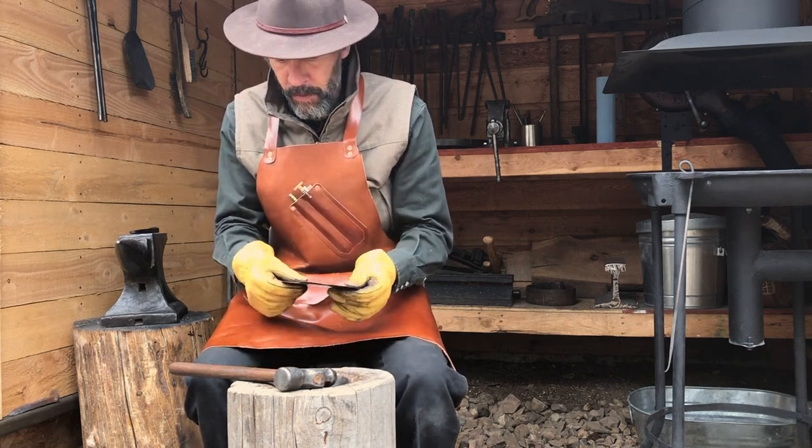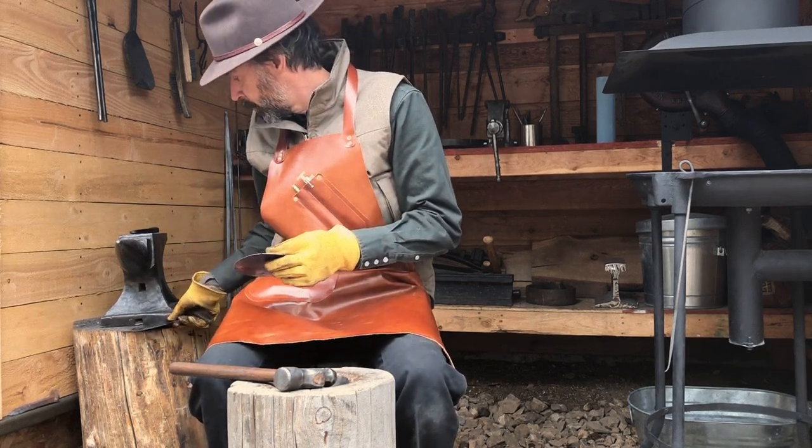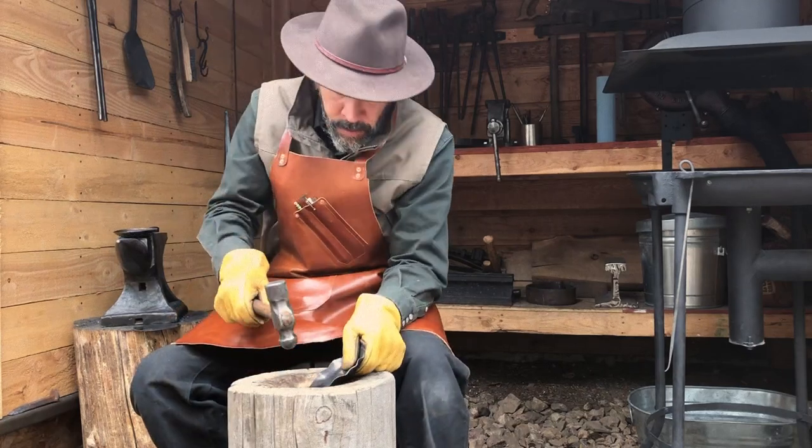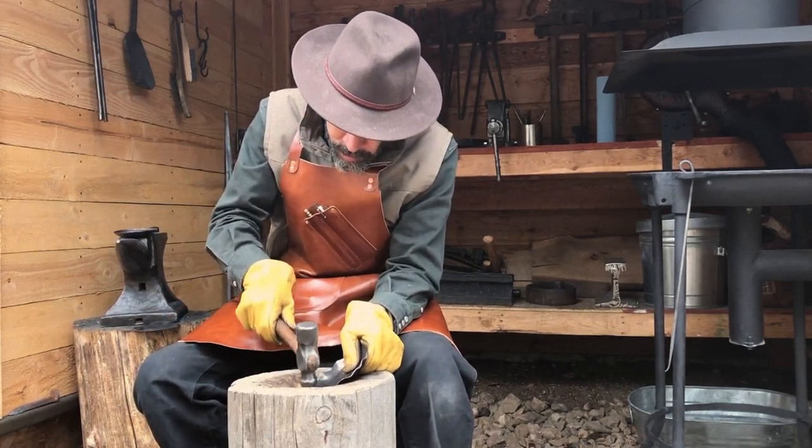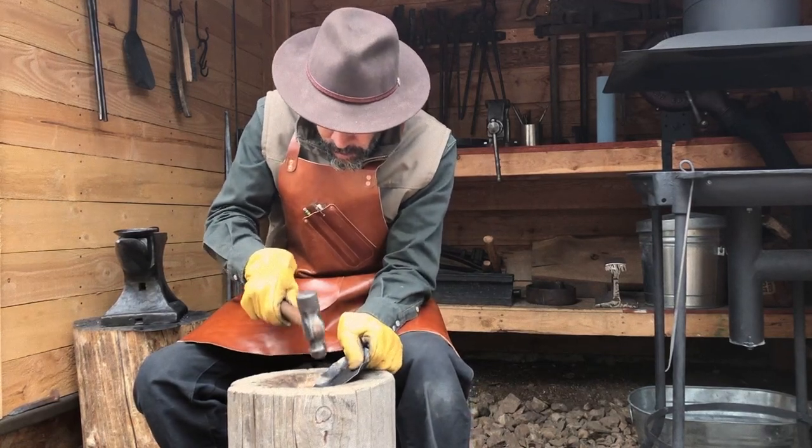We start the tin smithing process by cutting out a 5 inch circle of 22 gauge steel. Starting from the outer edge working inward, we start to form the ladle.